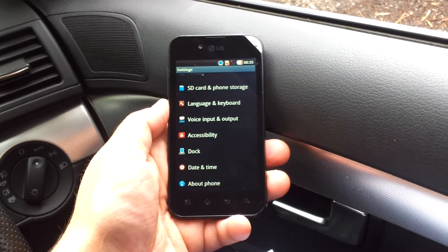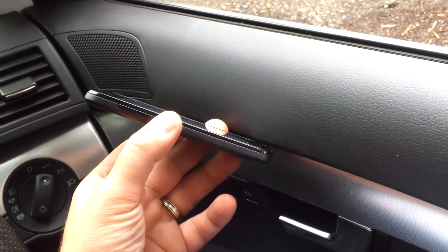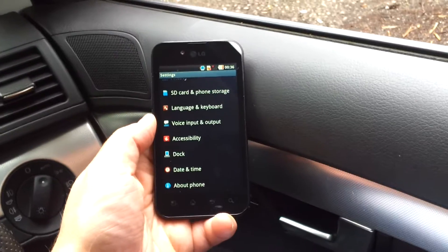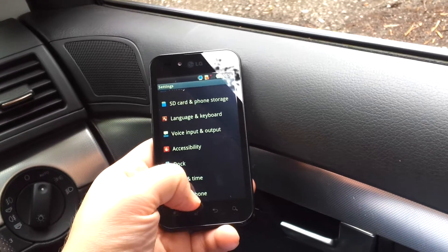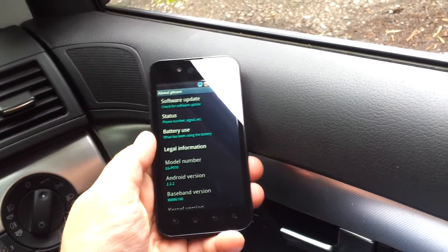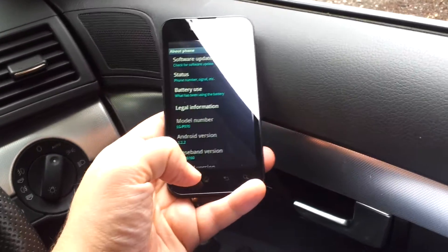Here we are with the very lightweight and cool-looking LG Optimus Black — it's the P970 as it's also known. We've already shown that it's got Android 2.2.2 built in on the phone itself.